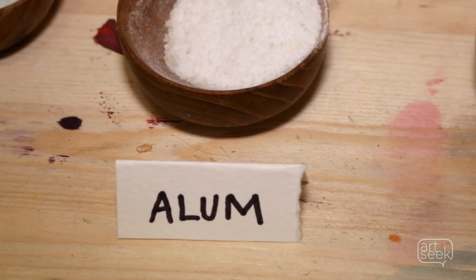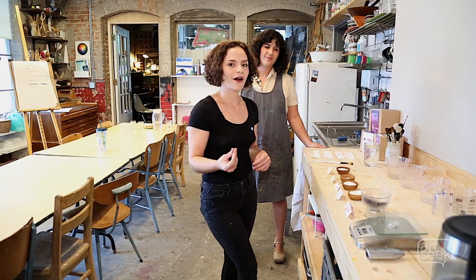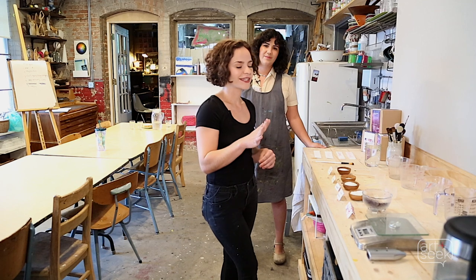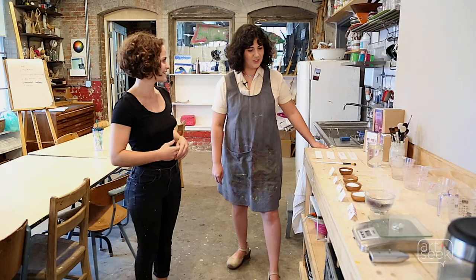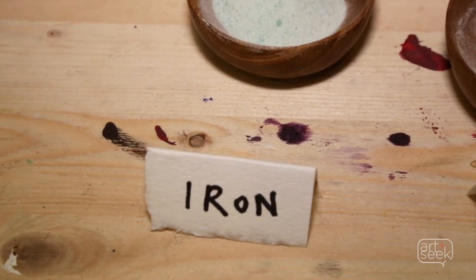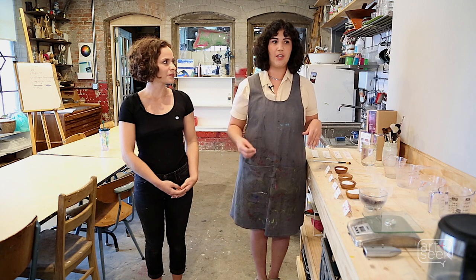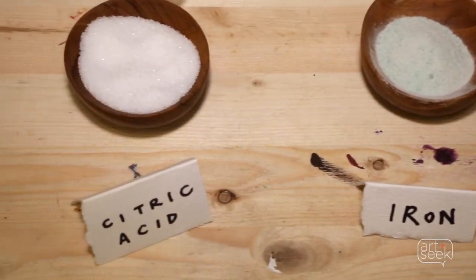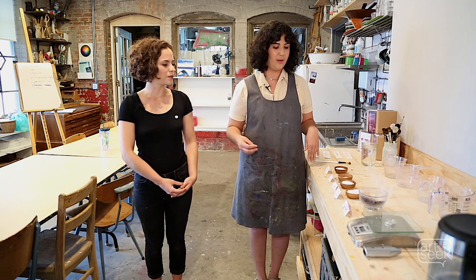We have alum — it is a mordant salt and it helps the color attach to the paper as well as brightens the colors. We have iron, which will sadden the color of cochineal, giving it darker purple grays. And citric acid will bleach or take color out of the ink, creating really bright pinks and reds and a nice star pattern on watercolor paper.